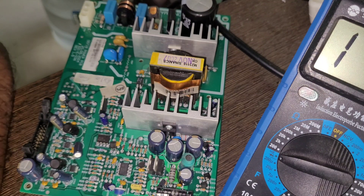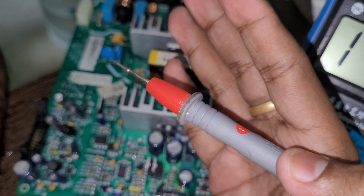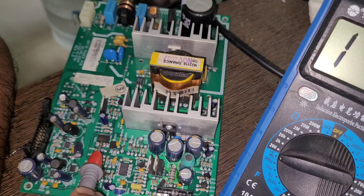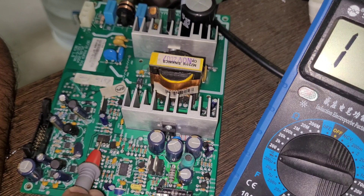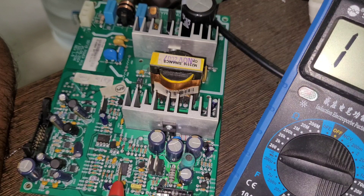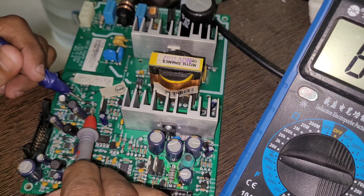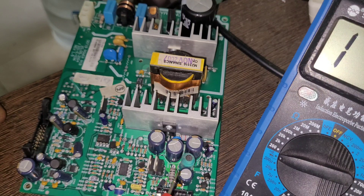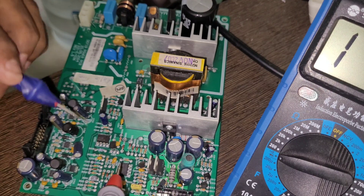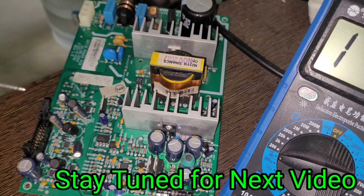In electronics service, the formula is simple: if you have a doubt about a particular component, you change it and check the output. So we can change this IC — if the output is coming after the replacement, then we can confirm that IC was faulty. Otherwise, we find another way to identify the faulty component. Since there's no visible problem with the MOSFETs, transistors, diodes, resistors, or capacitors, I'm going to replace these two ICs and figure out whether the problem is resolved.